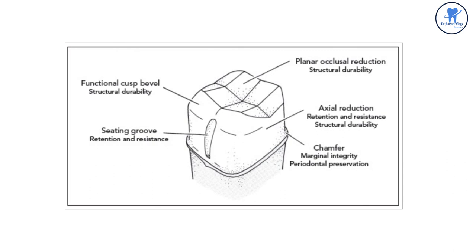These are the various features of a full metal crown preparation. The functional cusp bevel provides structural durability and bulk of material. The seating groove provides retention and resistance. The planar occlusal reduction also produces structural durability. The axial reduction provides retention, resistance, and structural durability. The chamfer finish line provides marginal integrity and periodontal preservation.